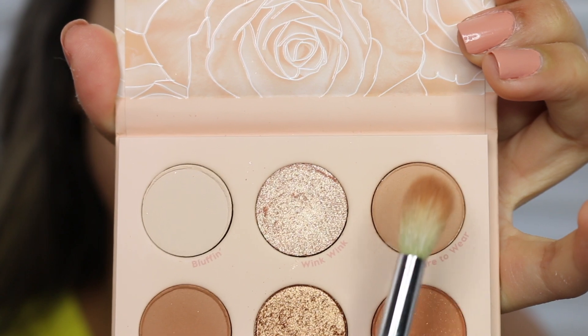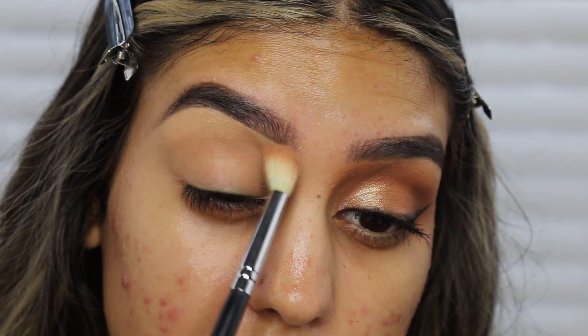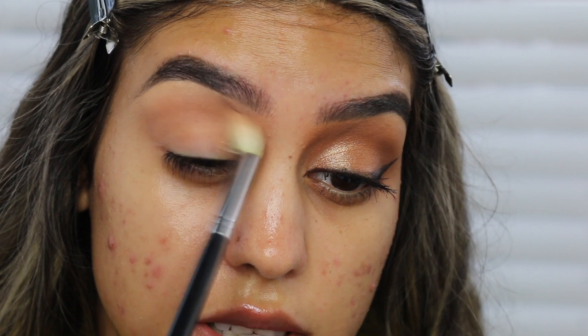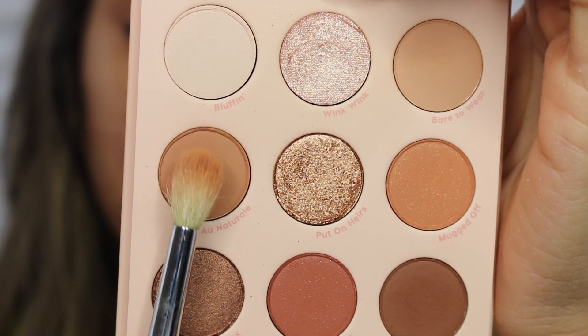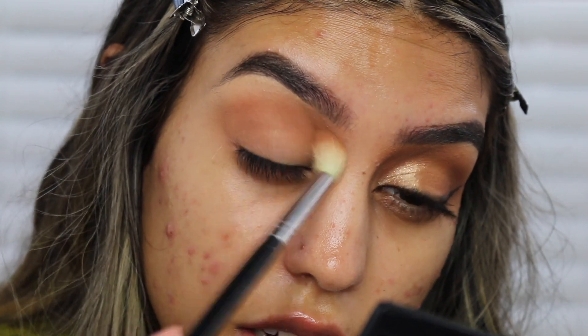Today's palette is the Nude Mood — super cute. We're going to start off with this shade called Bare to Wear using the Morphe M441 brush, placing it everywhere starting in the inner corner and bringing it up to my eyebrow, then all over the crease. With the same brush, I'm taking the shade Au Naturale and doing the same thing, placing it all over the crease and outer corner — it's like an overall crease shade.